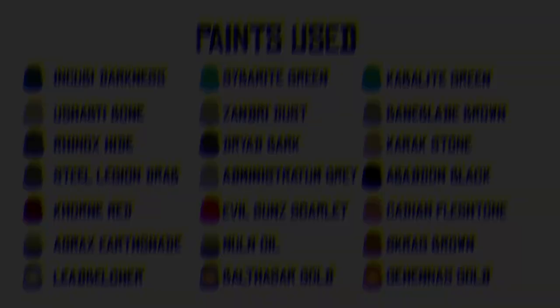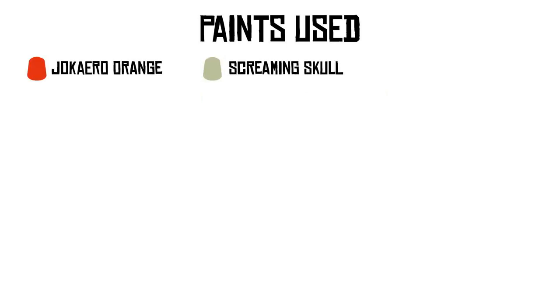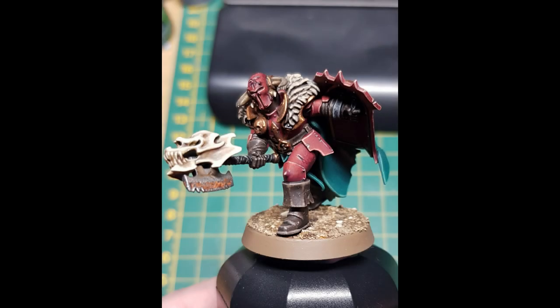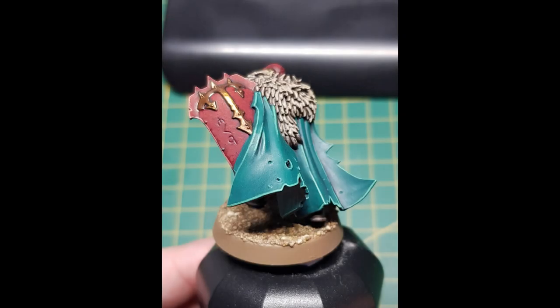This model has been kitbashed quite a bit. I changed the head using the Slaughter Priest head, used a bit of green stuff to make a neck, and also used a skull from the box of skulls to attach to the top of the axe head. Those are really the only two bits I did to kitbash this model. I wanted to add something to personify Khorne — what better than a skull and the head of a Slaughter Priest with the mark of Khorne engraved in his helmet.